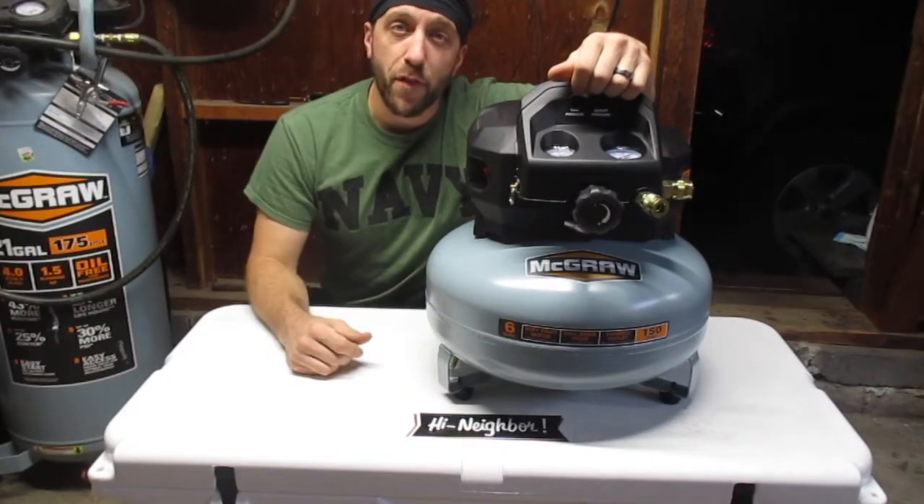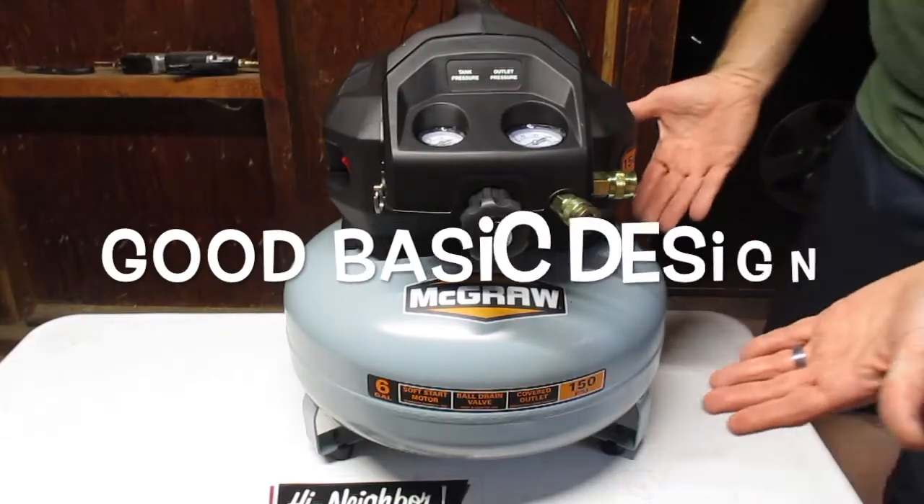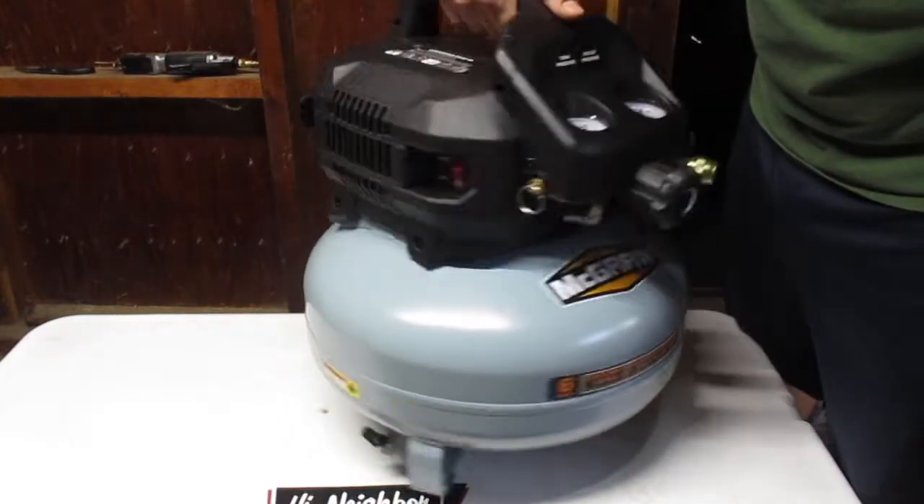I just ran it for 15 minutes, now it's fully broken in, let's check it out. First impression: it's a pretty good looking machine, just standard pancake style, nothing too fancy.